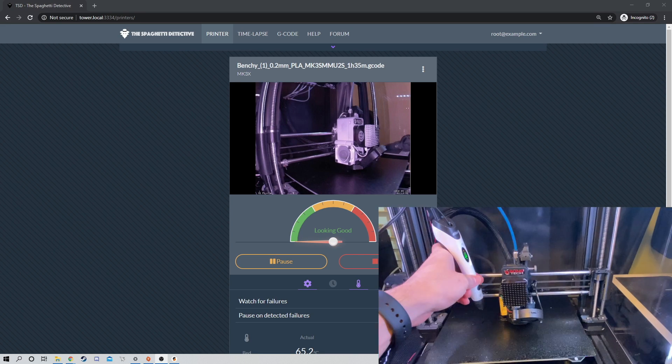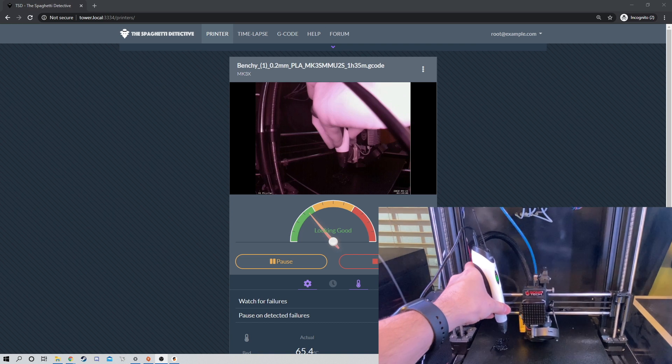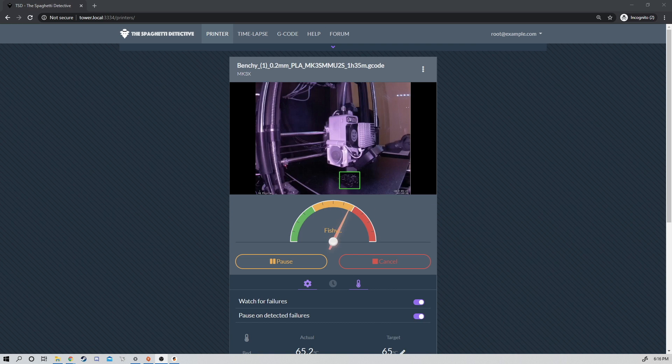Hello and welcome to SNR Tech Bytes. Today I want to show you how to install the Spaghetti Detective on an Unraid server, so you can use it with any 3D printers on your local network completely free.